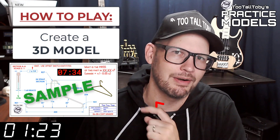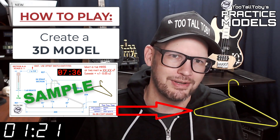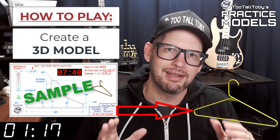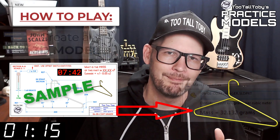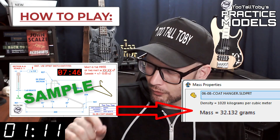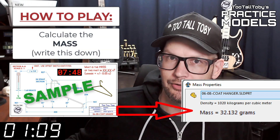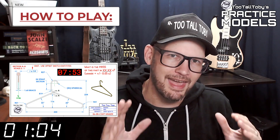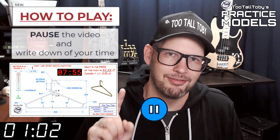So again, when this timer goes to zero you're going to begin creating your 3D model. Once you get done creating that 3D model, you're going to go into your mass properties tool and determine what is the mass of this part. You're going to write that value down — write it down on a scrap of paper or do a copy-paste into Notepad. Write that value down and then you're going to pause the video.